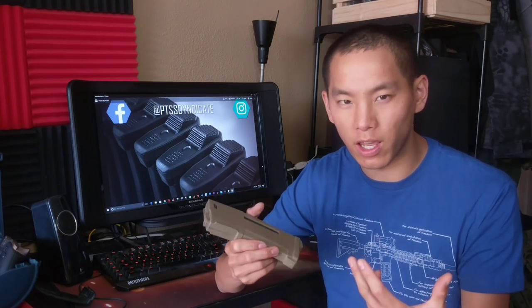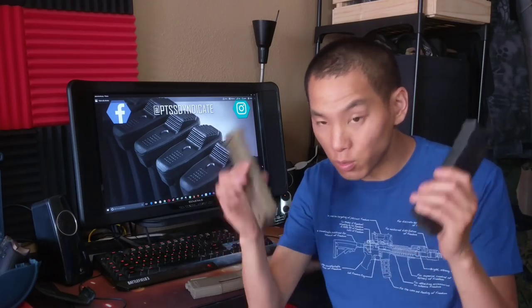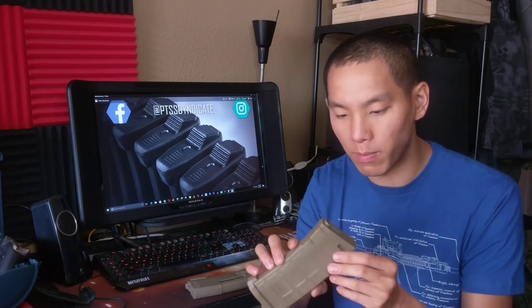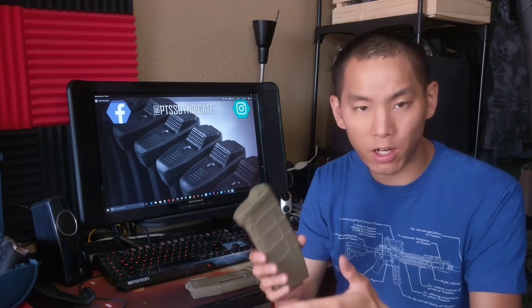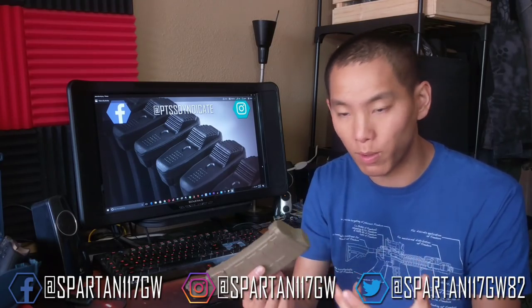But we're going to show you today how to bring a couple of those enhancements to your OG PMAX. As you can see, this works with both EMAX and PMAX, and most of the other PTS magazines within the family of products. This is one of my older M2 PMAX, and real simply, you can switch out the base plate. It's a nice compromise between a standard base plate and a rager plate — it doesn't stick out as much, and it gives a little bit more functionality without being too bulky.